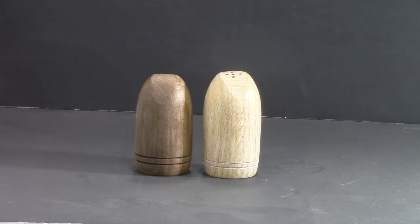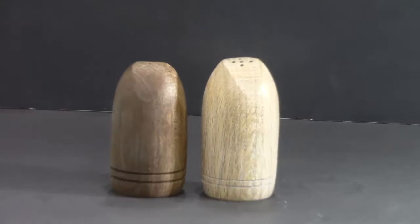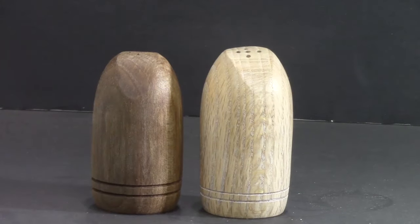Here's the final pair. The oak I finished with a little liming wax on top of some antique oil, and the walnut is just antique oil. If you have any comments, suggestions, or questions, please post them. Bye, we'll be back to you soon!